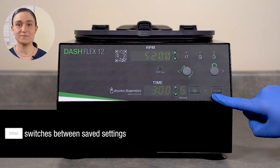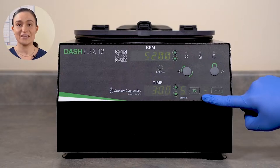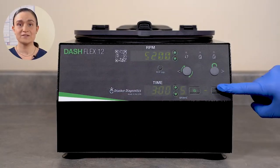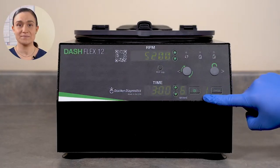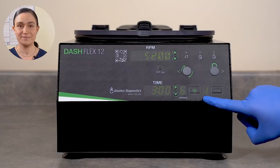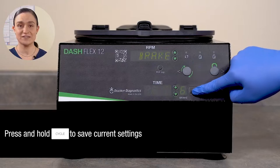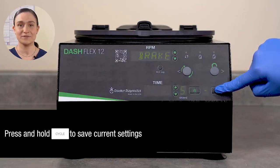The Cycle button switches between saved settings, and the display next to it shows the number of the currently selected cycle. A dash means you have no saved cycle selected. Your Dash Flex 12 can save up to 10 cycles and arrives with 3 pre-programmed cycles already set for your convenience. A saved cycle is a combination of RPM, time, and brake values stored in system memory for easy recall. The system automatically assigns each one a number and a name — Mem4 for the first, Mem5 for the second, and so on. You can create a new saved cycle by adjusting your centrifuge as desired and then pressing and holding the Cycle button.